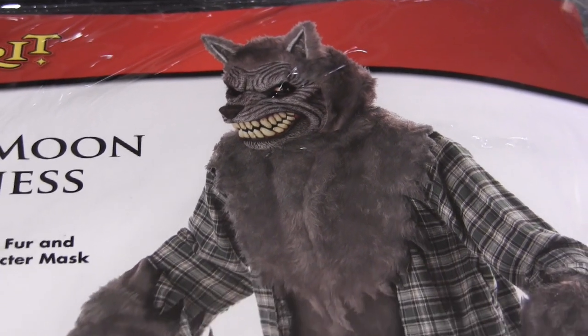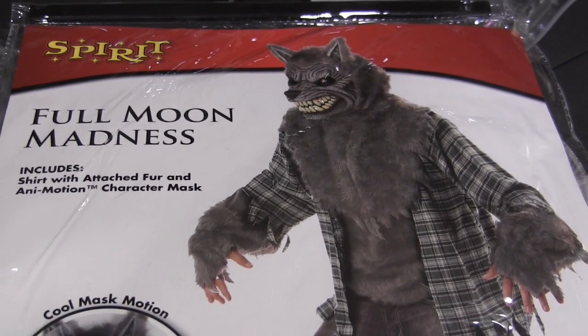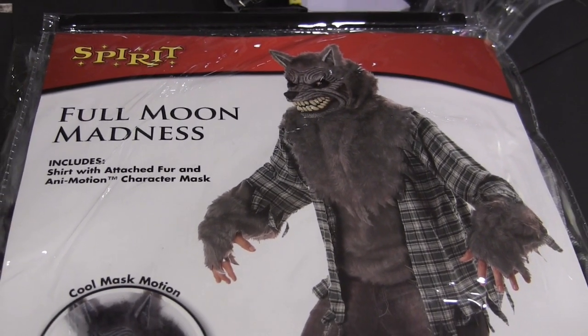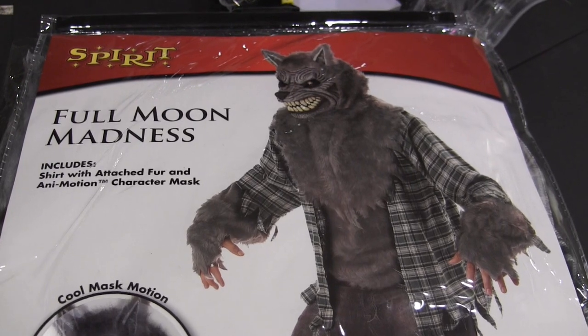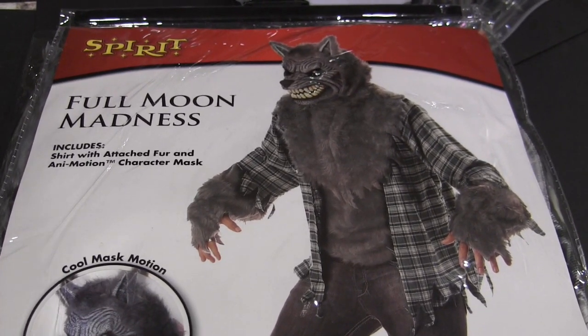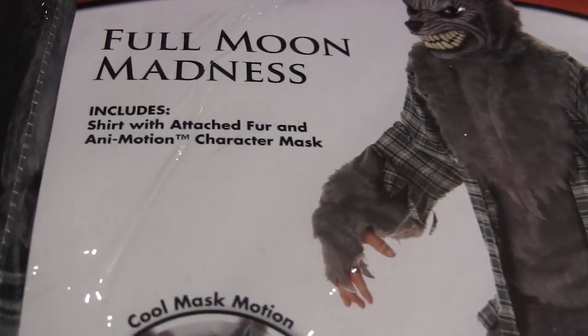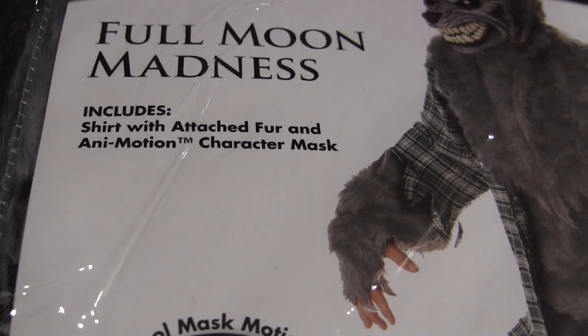So I thought I would do a quick little video reviewing it, because it does have some positives and negatives to the costume. It's not very expensive, considering the quality and look you're getting. Durability may be an issue — it may not last too many years. First, let's take a look at full moon madness here.